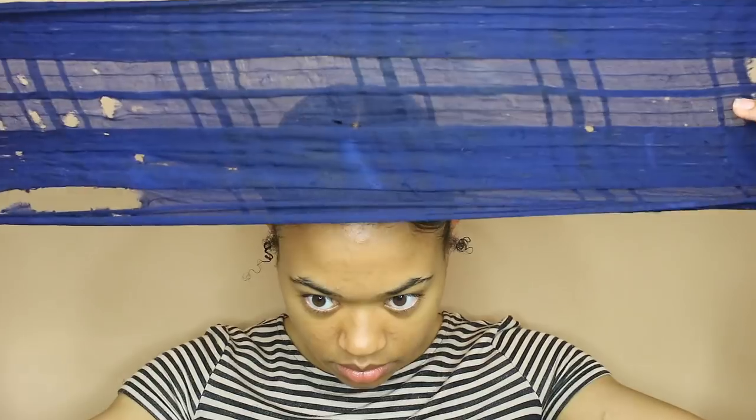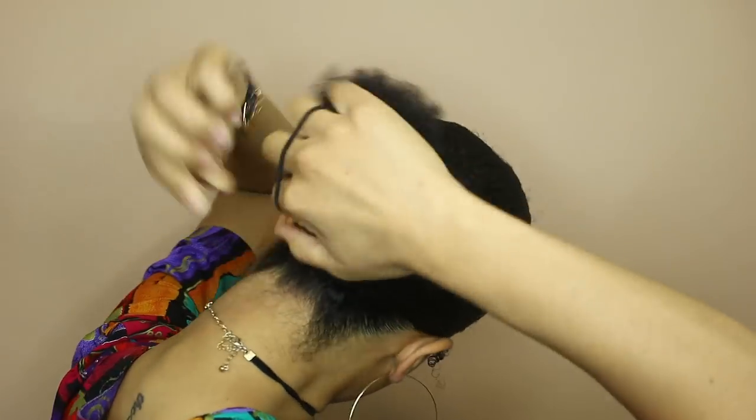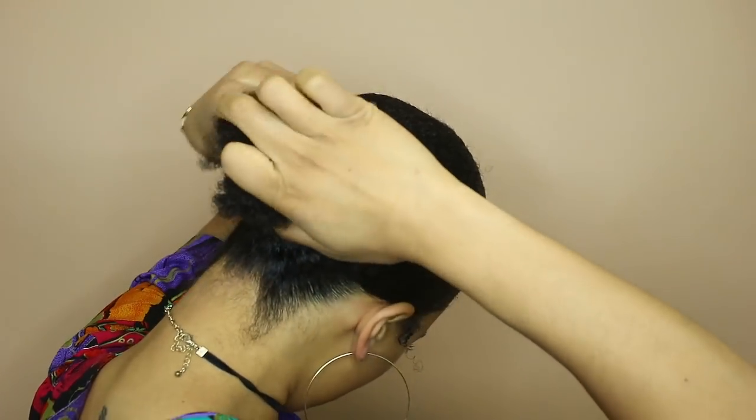Then I tied it up with my favorite burnt-up holy head scarf and you need to tie it down for at least 30 minutes. Look how flat that is — I had to use a lot of gel to get it this way, but if I didn't then it would not be this flat.